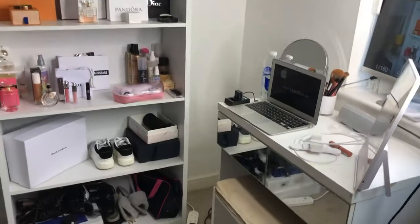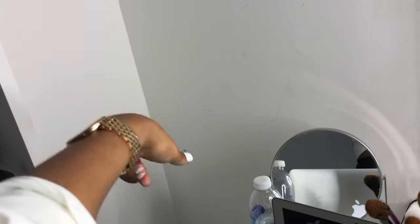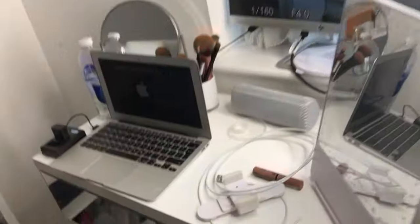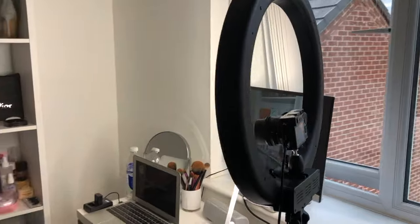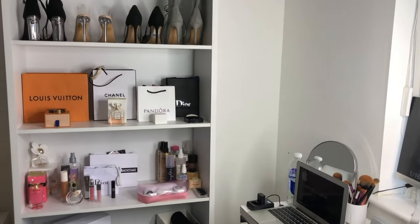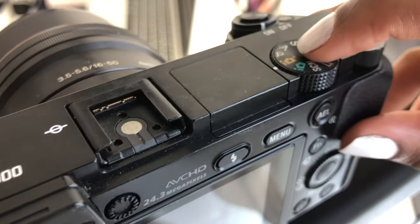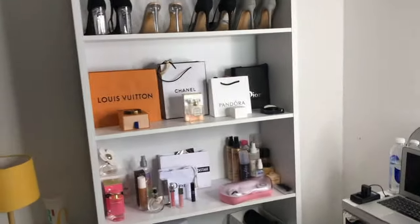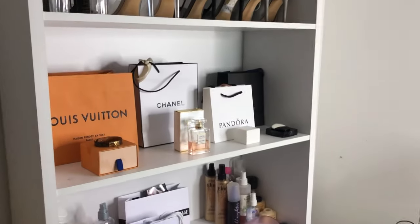That is basically my setup — it's nothing special, literally a corner of my room. I'm looking to get the IKEA storage drawers to help organize things because right now my makeup is all over the place. I don't really have any camera settings — I literally just put it on intelligent auto, which is auto but a little bit better. You don't need to do anything; it does everything for you, and you can choose how much you want it to focus or defocus.